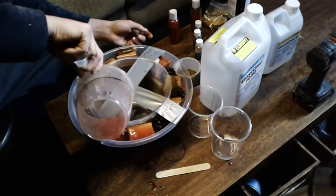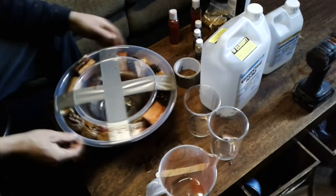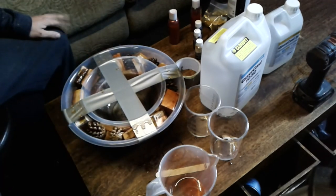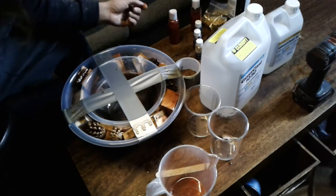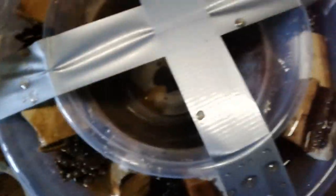My lathe can handle about 12 inches between centers, so we'll see how it comes out. Thank you everybody for watching this video — that was part one. I've now got to wait probably 48 hours for the resin to cure properly, and then we'll crack it out, put it on the lathe, and get ready for part two. Thanks to all my subscribers for sticking with me — I hope to bring you a lot more videos very shortly.